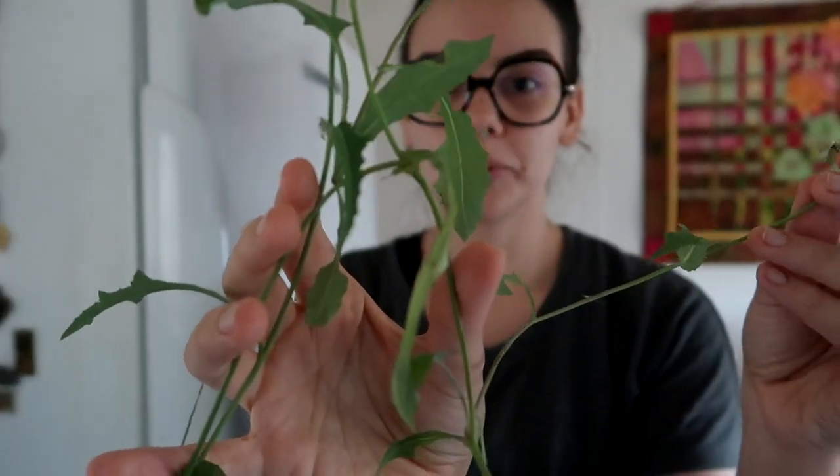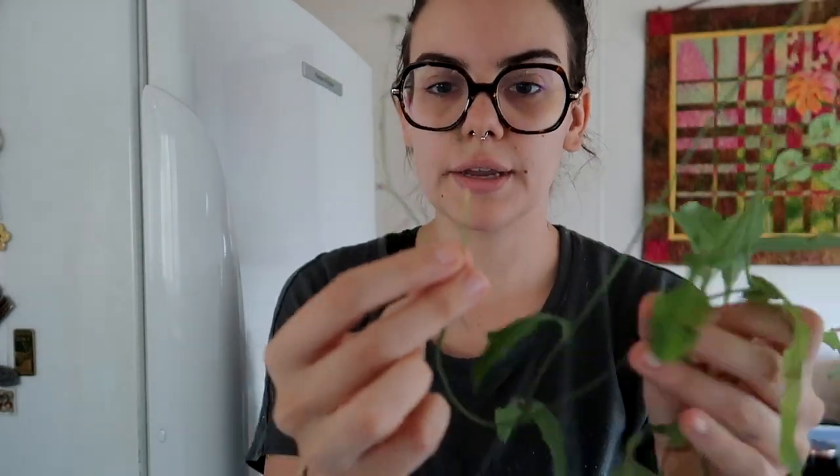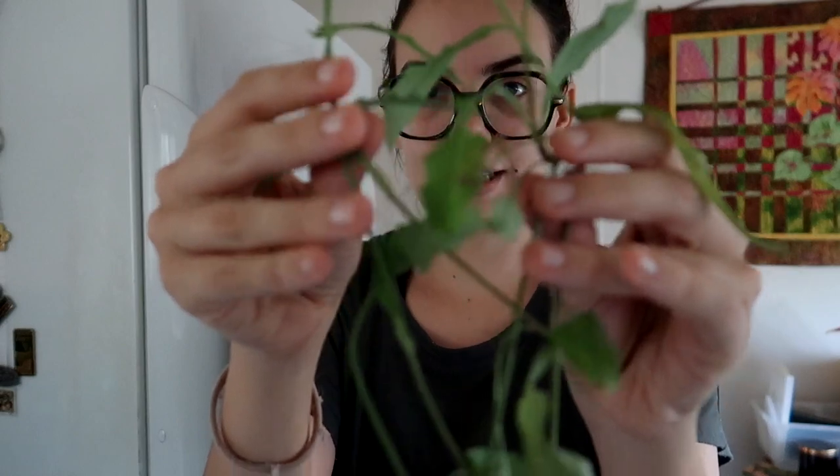I also discovered another weed when I took Rocco for a walk. This one is sow thistle — it's similar to dandelions, but the main difference is they have multiple flowers from the one stem, as opposed to dandelion which always has just one yellow flower. I'm not going to eat this one, but it's good to know there was another type in my backyard. Now I'm going to head out into the garden and make a smoothie, putting in some of the purslane and a few of the greens I foraged.